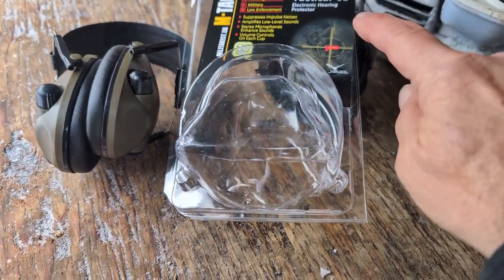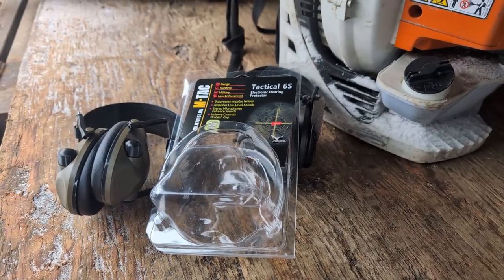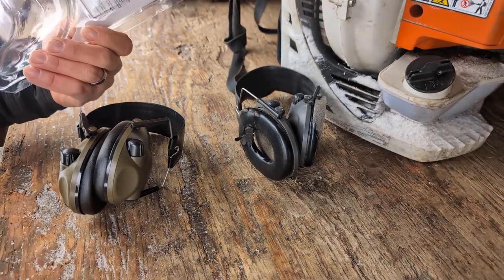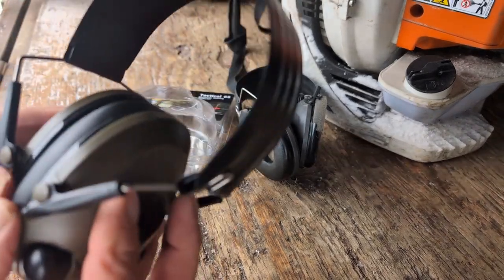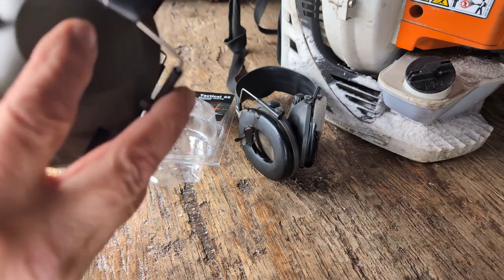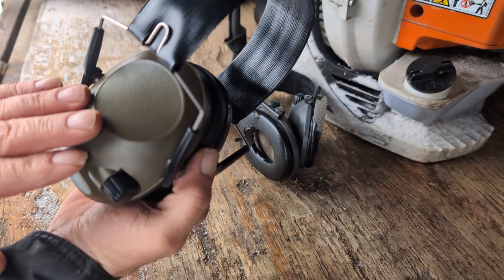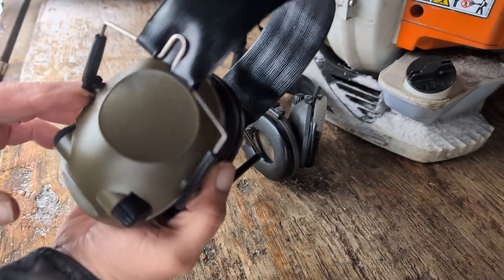Hey, it's Fuzzy. Today I want to do a review on the Tactical S6S electronic hearing protection — the noise earmuffs. These are the new ones and they've got the volume on here, you can hear that clicking. You can change the battery in here. I'm not going to take these off because I don't need these to be noise-activated.